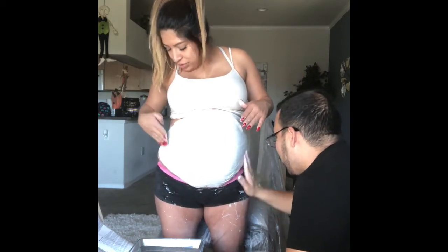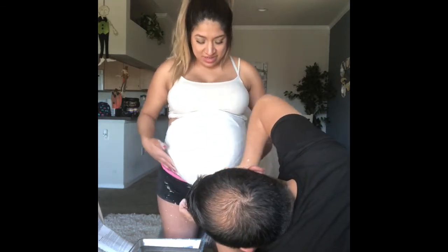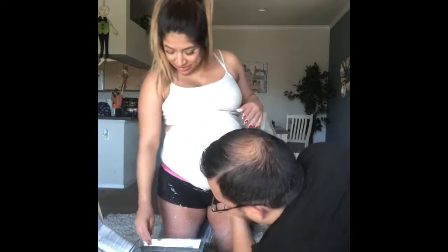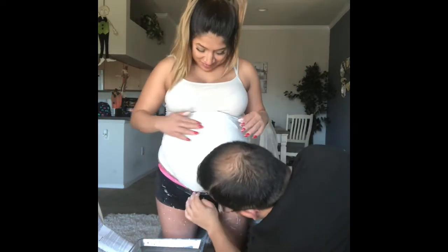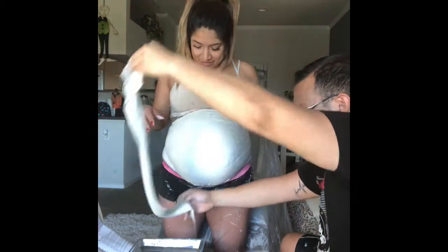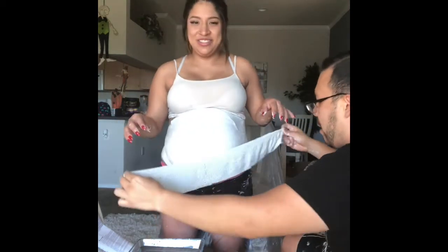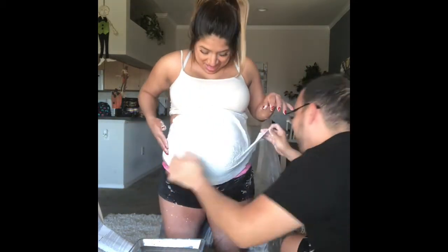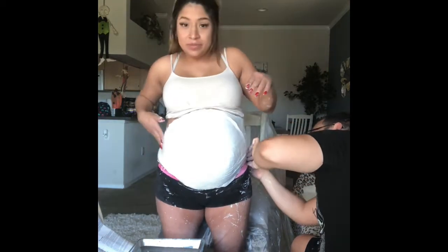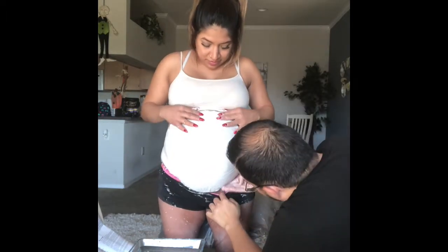Richard wanted to start at my chest and go down; I saw videos where people started from the belly and worked their way up. I feel like it's preference — it's going to stick either way. There he is working his way down to my belly. The strips you've got to be careful with because they kind of fold together and stick, kind of like tape. If it folds, you'll see those folds on the actual cast.